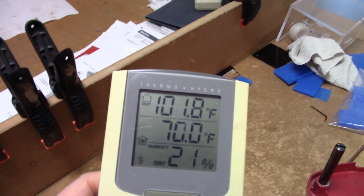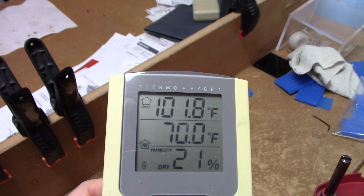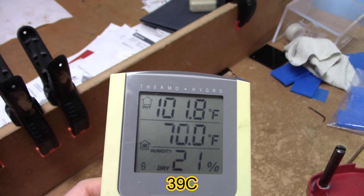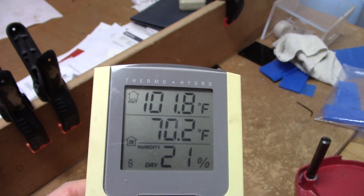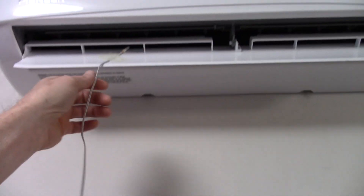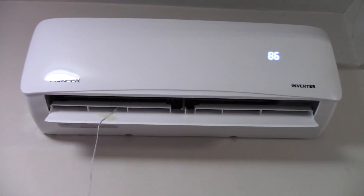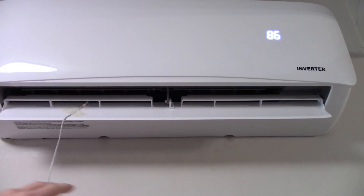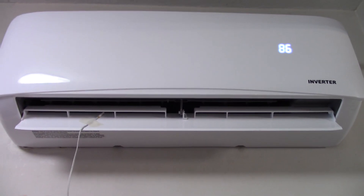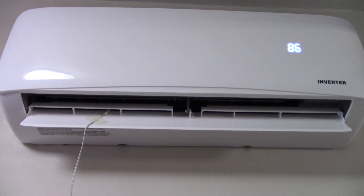I taped a little probe up there and it's doing around 102 degrees. I think on a warmer day it'll do up to maybe 125 coming out of the vent. I put the probe there just to see how much heat it puts out, and it's still pumping out some heat. The fan is running about mid-high level, and it's a nice comfortable temperature coming out of that thing.